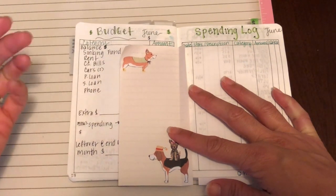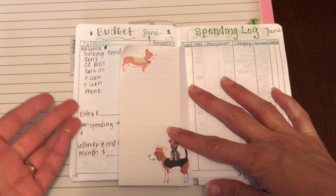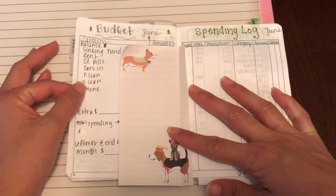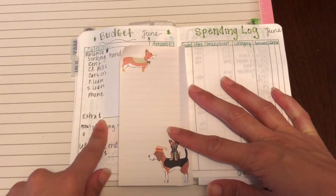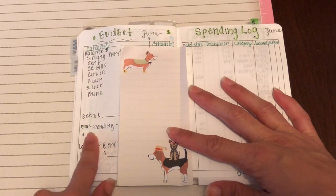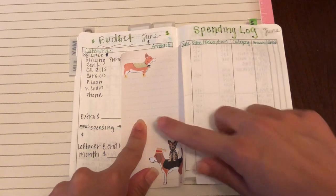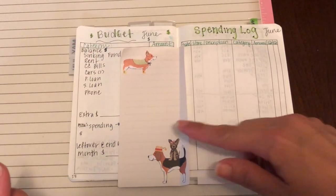I have my rent, credit card bills, cars — we have two cars — a personal loan, and a school supply loan. It's a tiny little loan, but as a teacher I get it every year in case I need to buy supplies, and if I don't need it for supplies I can use it for anything else that comes up. Then my phone, and I put extra money in case I sell or de-stash items. I wrote down some amounts, that's why I'm covering it up. Here I have like a minus for the spending, pointing to my spending log, and whatever total I spend there I'm going to subtract from my leftover. That's kind of my budget overview.